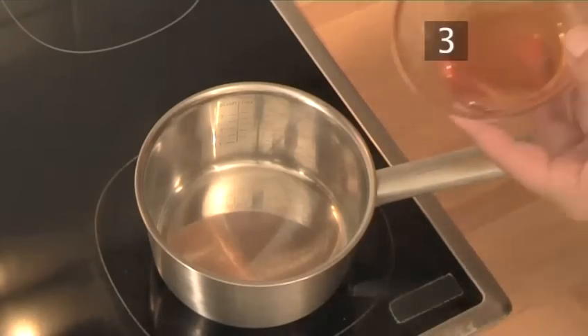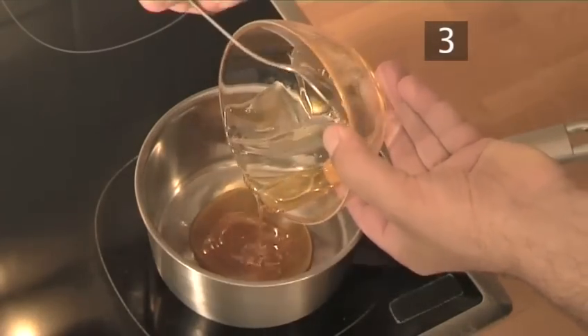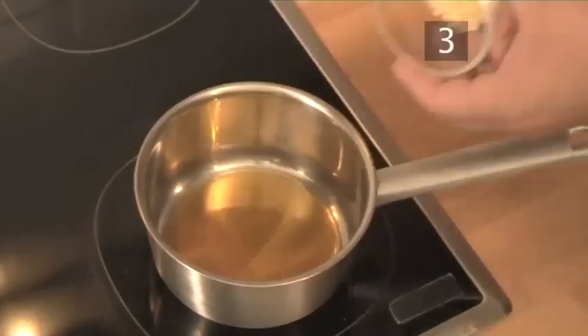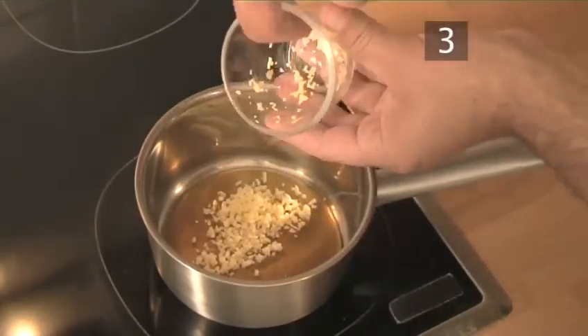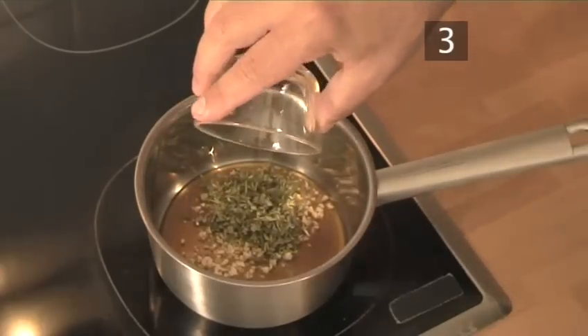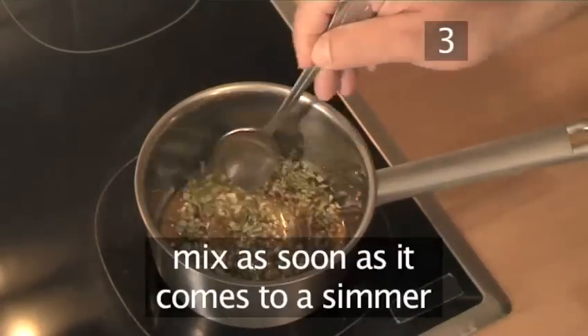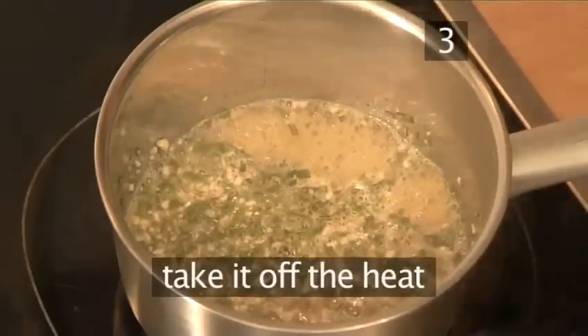Step 3. Make the Honey Rosemary Glaze. In a small saucepan, heat up the honey, garlic, rosemary, sherry vinegar and water. Mix as soon as it comes to a simmer and take it off the heat.